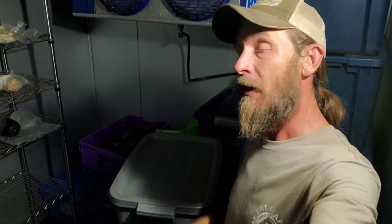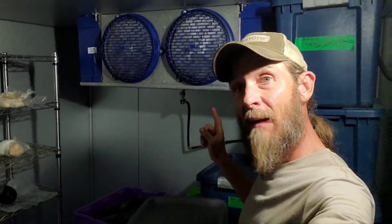Hi guys, Keith Arkberg Farms. If you can't tell, I'm staying in my walk-in cooler today. So today we're going to be discussing the best and cheapest ways to get refrigeration up and going on your farm. So let me show you.